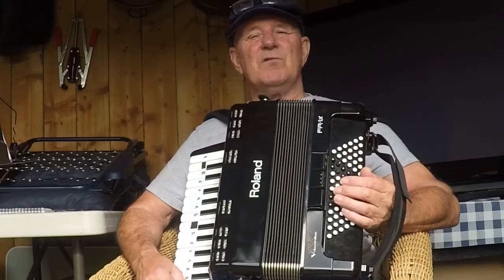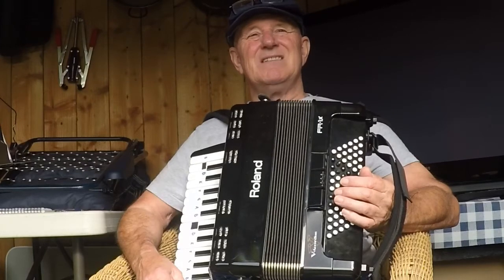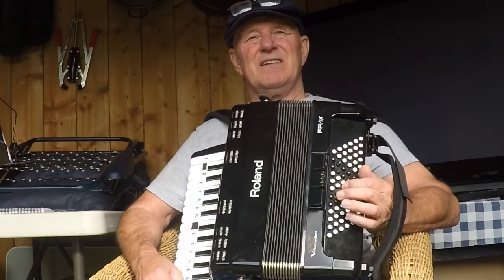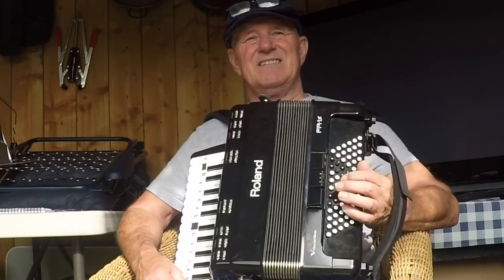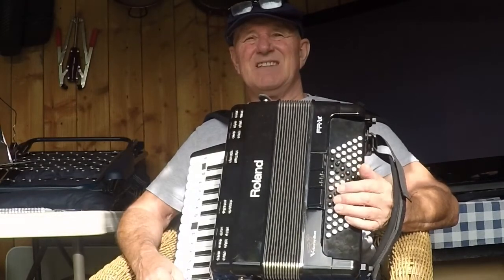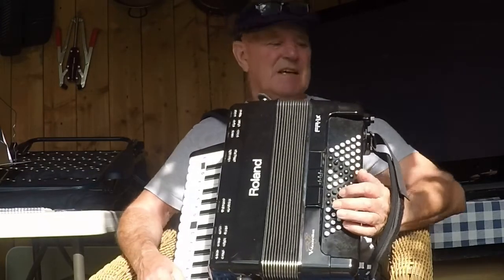Now we've moved on to 3/4 time — the waltz, 3 beats to the bar — so our rhythm on the bass side goes like this. That's the C, that's the G, and that's the F.